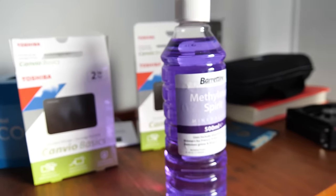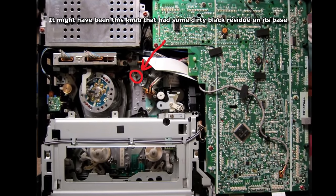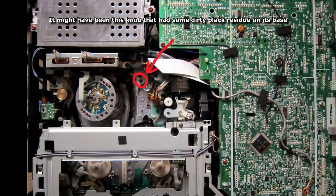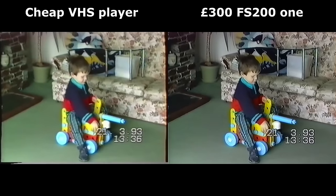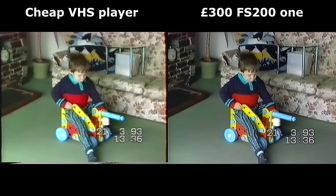I found zero black residue on most of the VHS player, but on one of the metal spindly things there was a bit of black soot around the bottom. I wasn't hopeful that this was the cause of all my problems — but it was. And it worked. After cleaning my VHS player, I had myself a fully working, colour VHS player with TBC support.